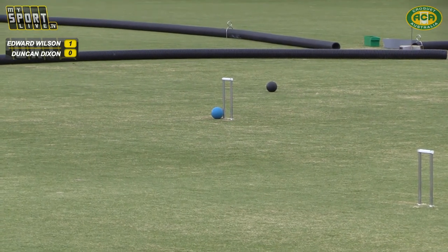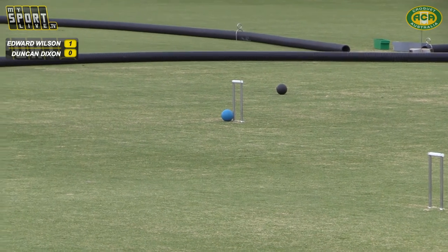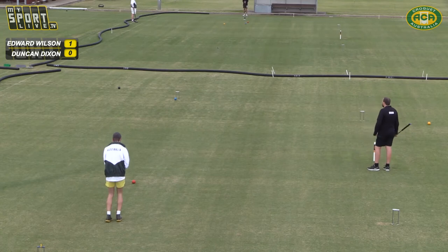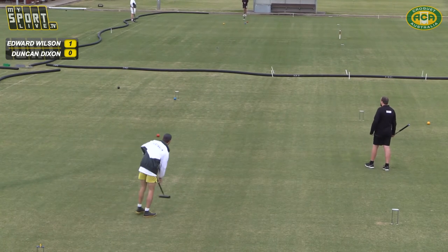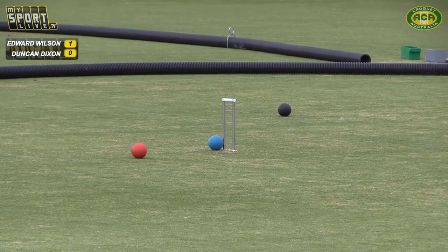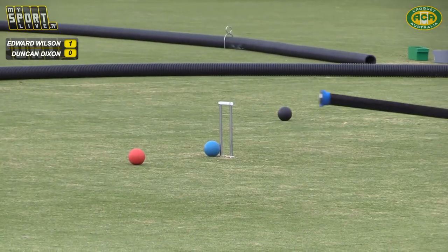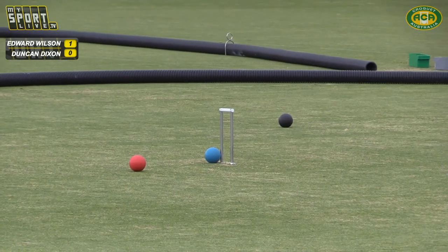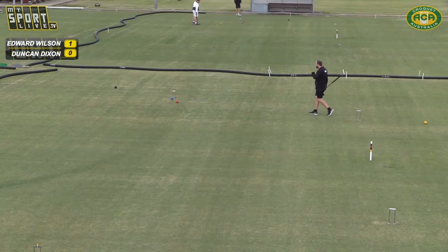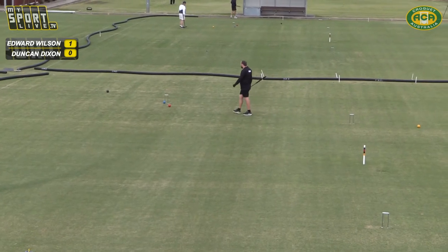That's on the leg, I think, so that means he hasn't really taken control. Red's going a little bit — doing the same sort of thing. I think that's in a good jumping position, but blue might be able to clear it. Might just be open to blue. Yes, you can see on the close up there that blue can clear that.